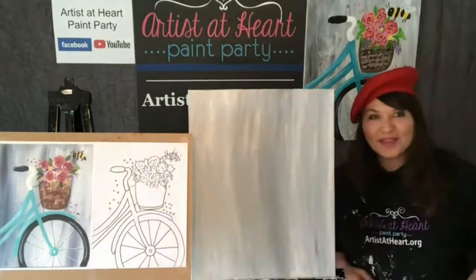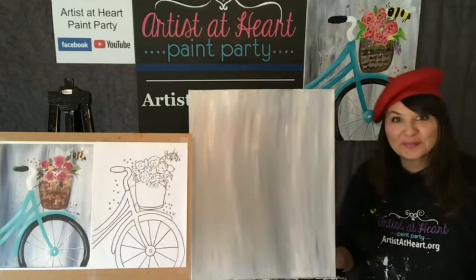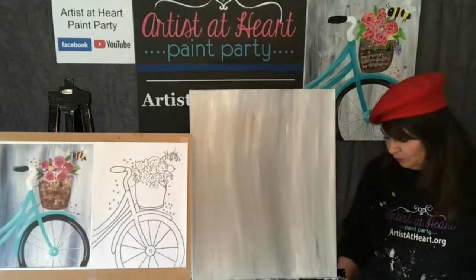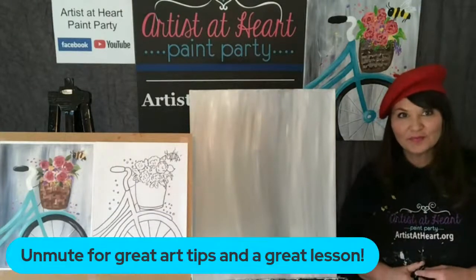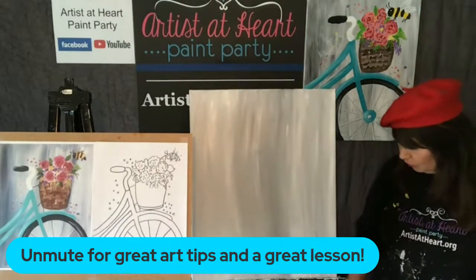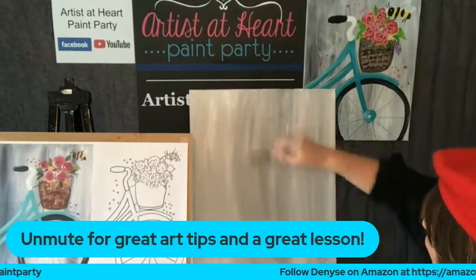Gina said it's a great way to explore different media that maybe someone has not been introduced to, and you follow along and can also buy the products from the carousel. And Domenica, we can see your comment on Amazon - thank you for joining. You have to unmute so that you can hear all these great art tips. If you go and follow Denise's shop, you can go back and see the lesson she gave last week, which was really amazing as well.